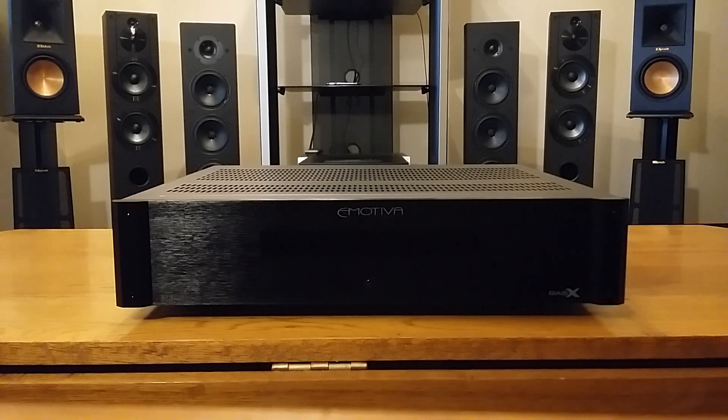This amp is rated at 150 watts per channel RMS at 8 ohms, and it doubles up to 300 watts per channel at 4 ohms. The amplifier weighs 25 pounds, with dimensions of 17 inches wide, 4 inches high, and 16 inches deep. I want to start off my review with the build quality of the outside.